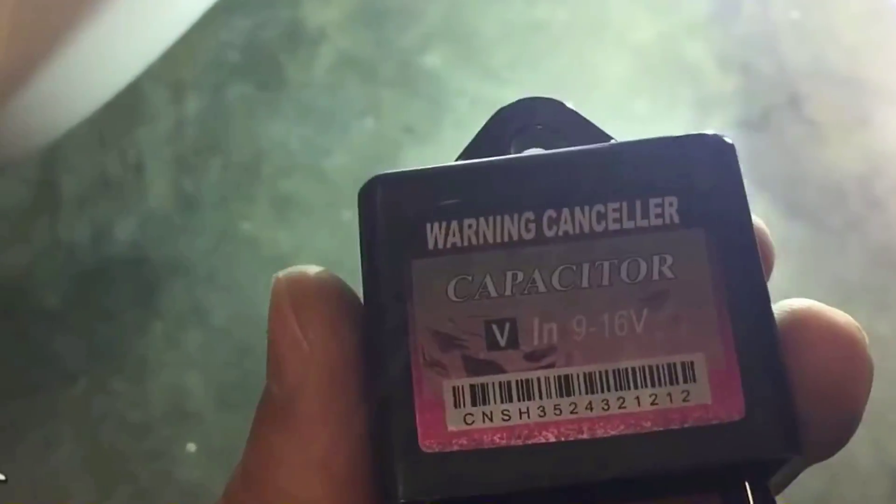So this right side has this relay harness here — it's called a warning canceler capacitor. As you can see here, the light's not flickering anymore. I haven't put it back in the harness yet, but I just want to show you up close and personal. So this is the bulb here. There's no flickering going on like before where it was doing a little twilight action. So this right side has this setup — I'll show you that real quick. I have it attached right here.